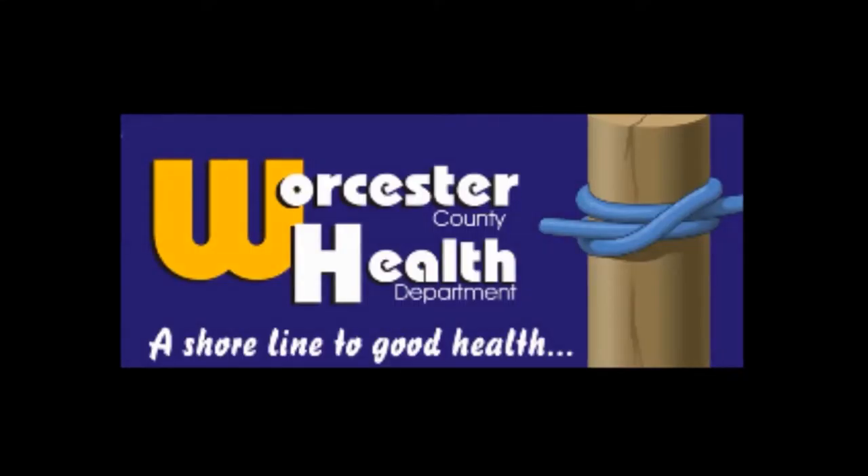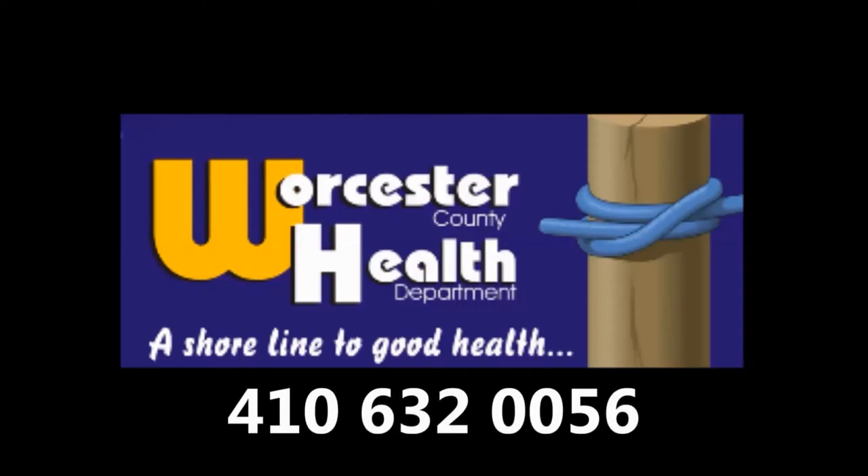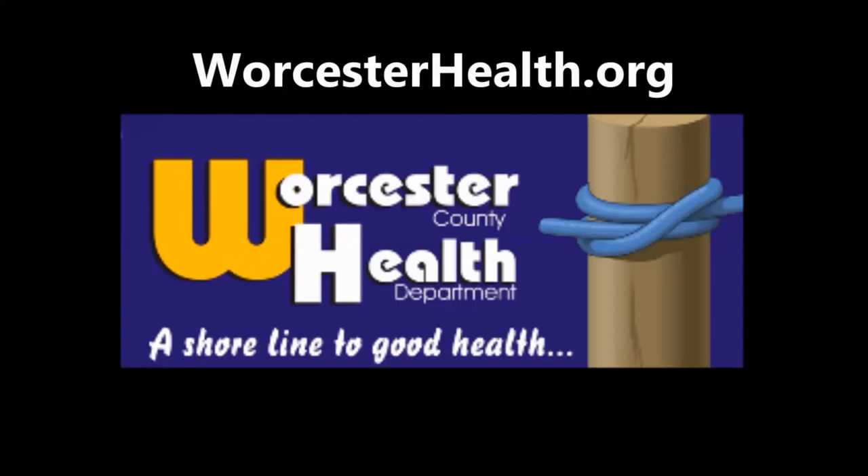Thank you very much for coming out today, Mary — we've got a good workout in. Hopefully you can feel those shoulders working! Just remember the message: be healthy, be active, prevent diabetes today. For more information, call the Prevention Office at 410-632-0056, or visit our website at worcesterhealth.org. Bye-bye!